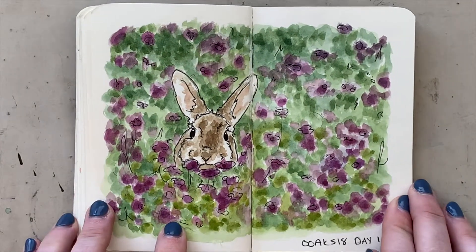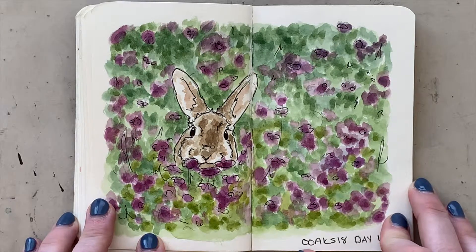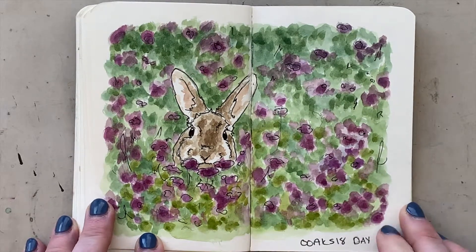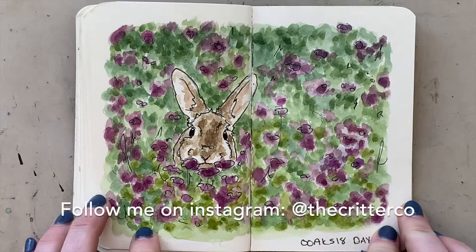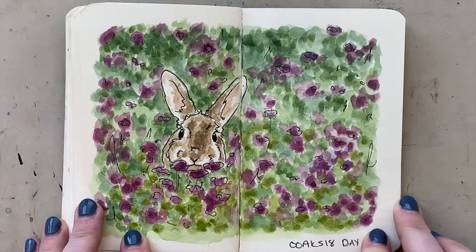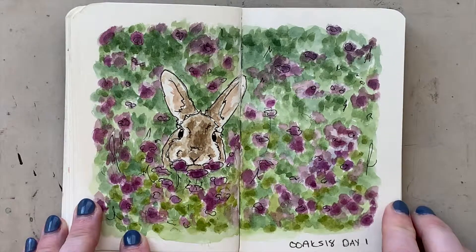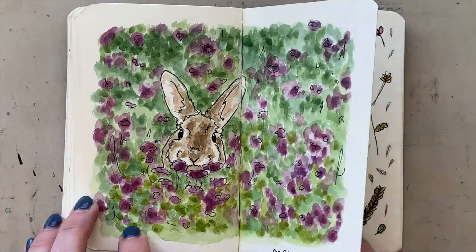I do a show twice a year in Toronto called The One of a Kind Show and Sale. One of my traditions there is that every morning I do a little warm-up sketch, and on Instagram I get people's input on what I should paint — I get a little vote going. One of the shows is 11 days and the other is five days, so it can drag, and this just passes the time.